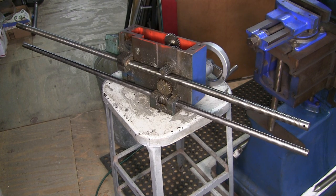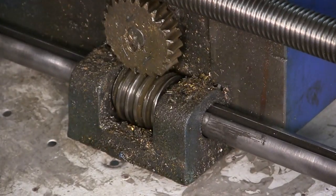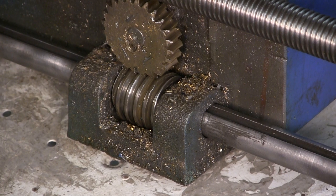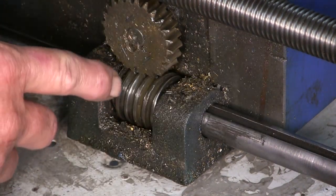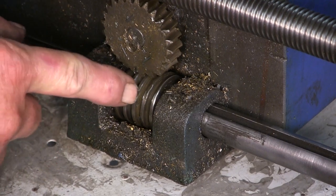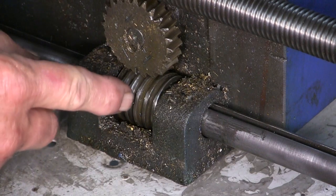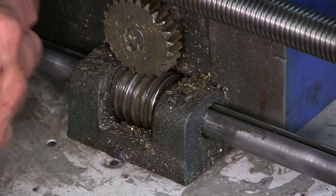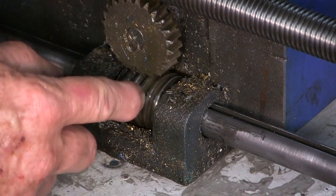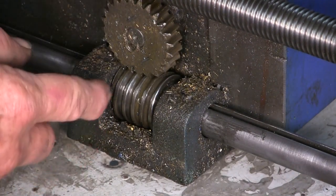We've got the carriage sitting here and I want to zoom you in. We're going to be doing a lot of inspection and a lot of cleaning before we actually put this back together. We want to make sure we've got everything to our liking before we button this thing back up. We're getting ready to pull both of these out so we can clean the whole back side of the apron. This gear here rides on this feed screw, and when it's rotating, it does thrust against each side, depending on if you're going forward or aft. More often than not, it's probably riding against that one side for your forward feed rate.